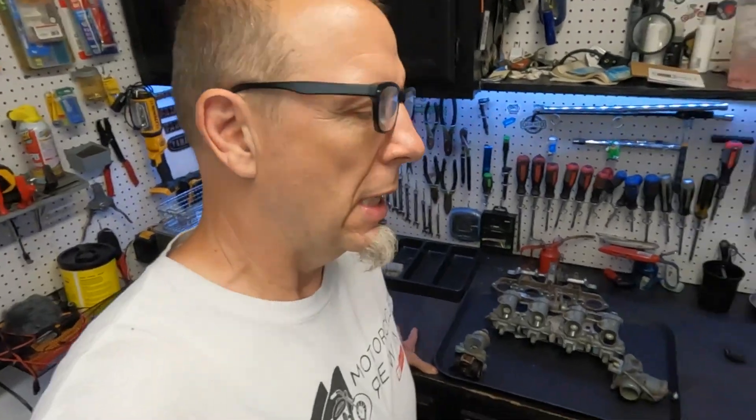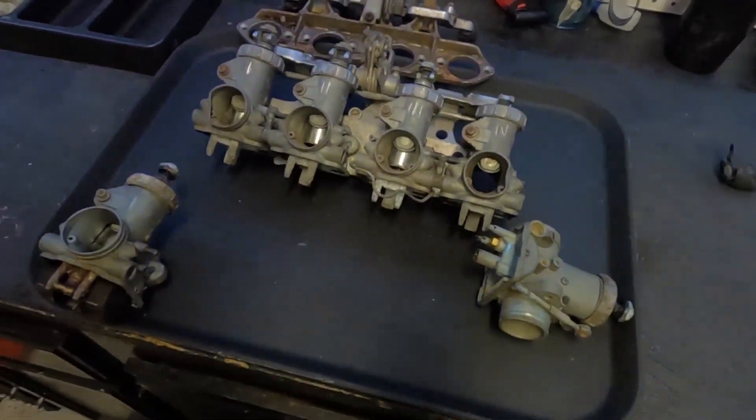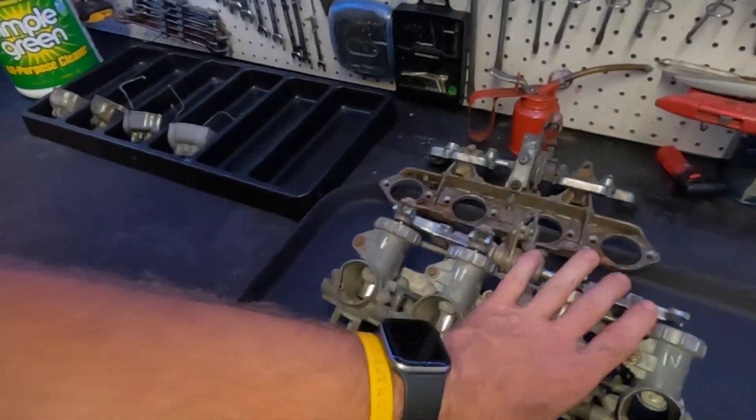Today we're working on the carburetors for the 1973 Honda CB750 bin bike that we paid $100 for, and we're going to tear them apart to see what exactly we have. I did reach out to a buddy who told me he had some parts, and we went over there, dug through his attic, and found the box with the CB750 parts.